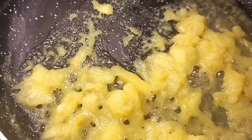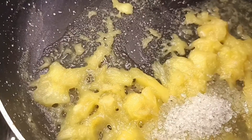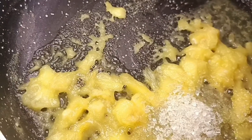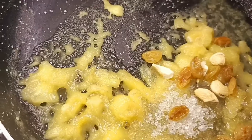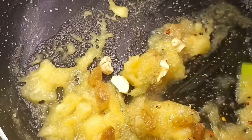Now the pineapple is cooking and we will add sugar and some dry fruits — kaju and kishmish — and a pinch of chili flakes. If you want, you can add it well.